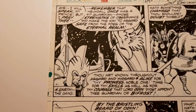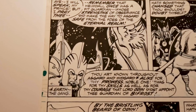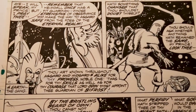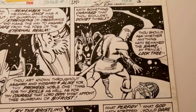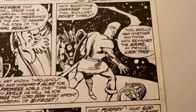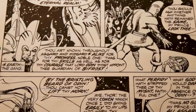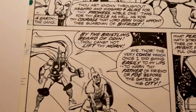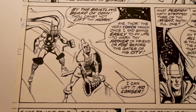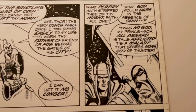Here's Thor talking to Heimdall. Everything's kind of out of whack because Odin is missing from Asgard — nothing seems to be right, nothing's working. I love the starry background and the black inks. Thor on the rainbow bridge with Heimdall. I love the expressions on their faces.